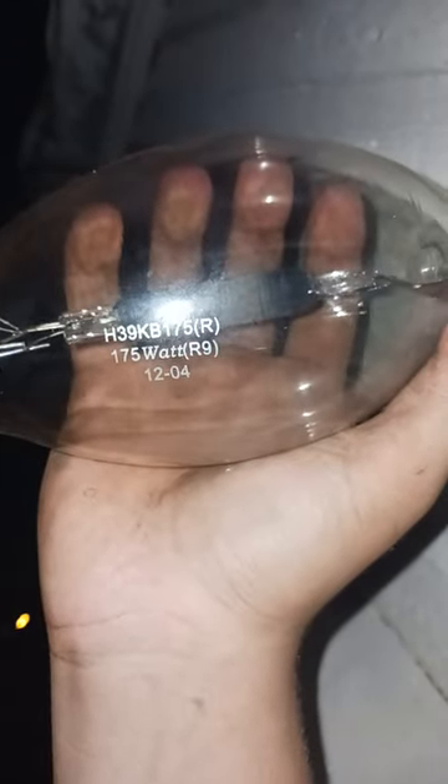You can see the etch. You can see how blackened it is. I've had this bulb lit before and it does cycle, so we'll see if we can get it to light.